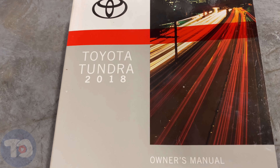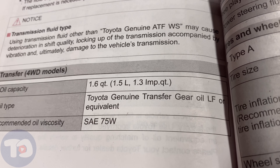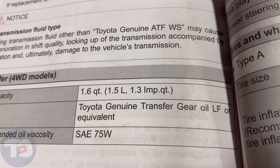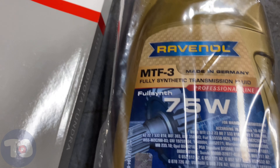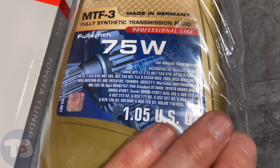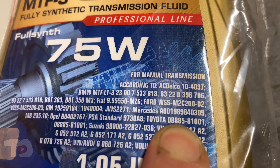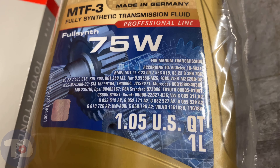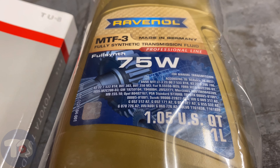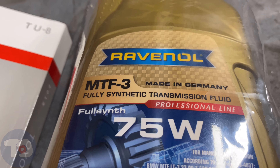Let's check the owner's manual to see what Toyota recommends for this transfer case. It's not WS — it's LF 75-weight, genuine Toyota or equivalent, so we can go aftermarket on this one. I went to Amazon and picked up some Ravenel made in Germany, MTF-3. Here are all the specifications it meets, including Toyota part number 08885-81001 for that fluid. I'll leave a link to that page down in the description.